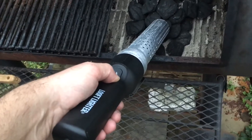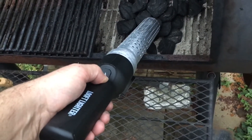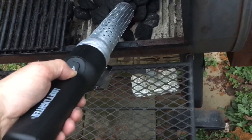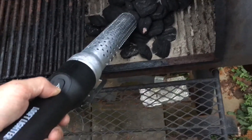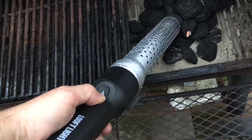We're 28 seconds in. Oh, I see sparks! It says when you see sparks to hold it back a bit. Oh look at that — it does work. I guess that's better than using lighter fluid; nobody likes that lighter fluid taste.